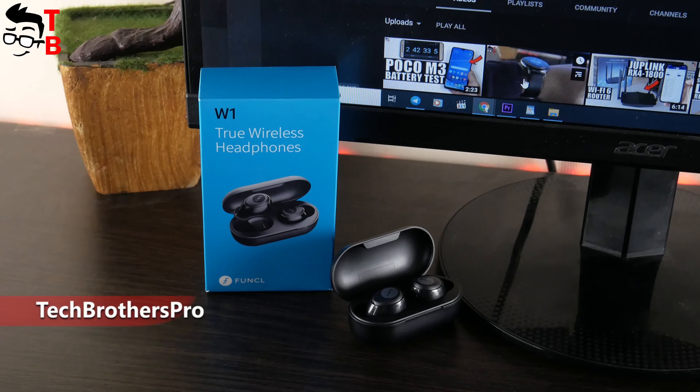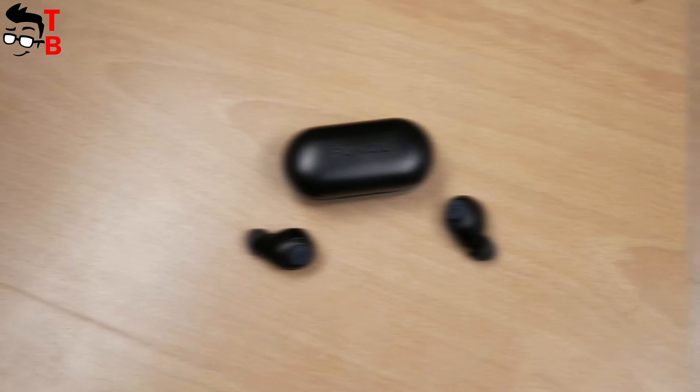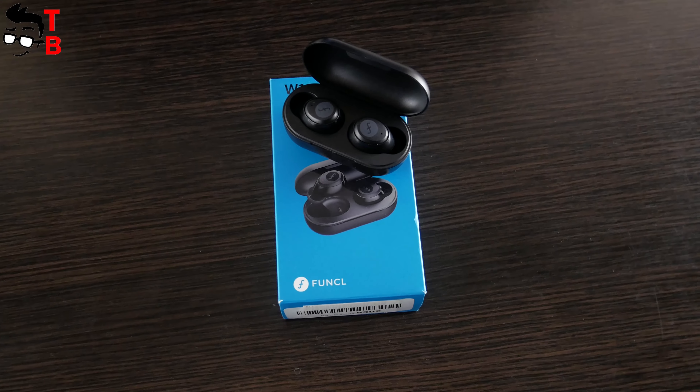In the last video of 2020, I want to tell you about Funkle W1 wireless earbuds. These earbuds are not new, because they are over a year old, but there is one big reason to buy them in 2020 and even 2021. So, hit the like button and let's get started.